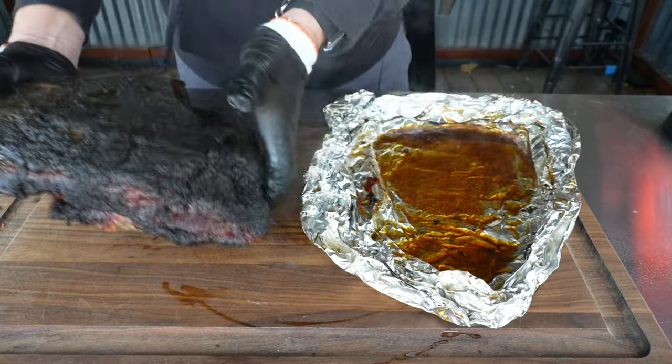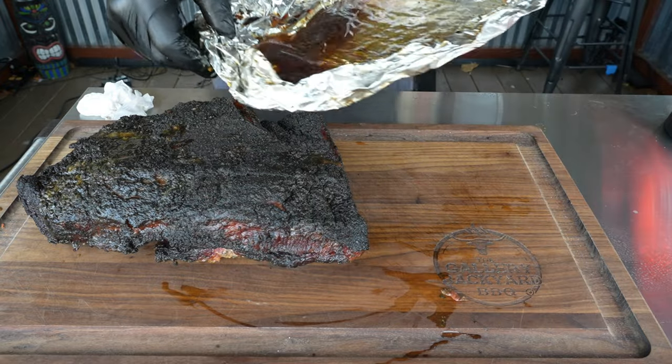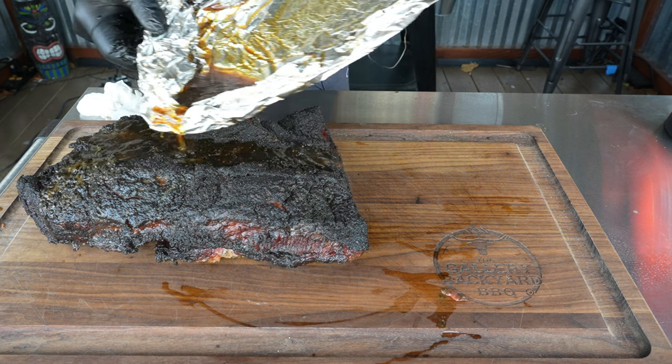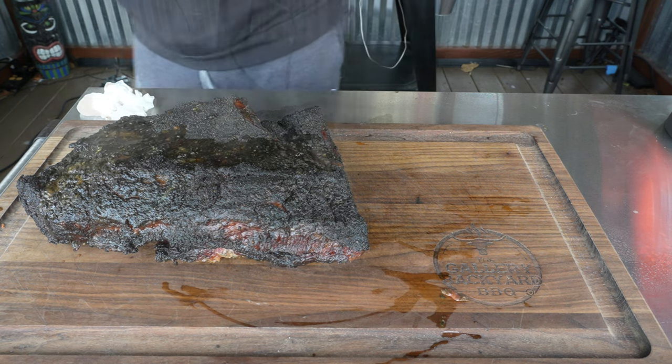You can see that juice on the bottom — I'll get some of that and save the rest to bring in the house. I'm going to loosely cover this up and let it sit on the board for about two hours.